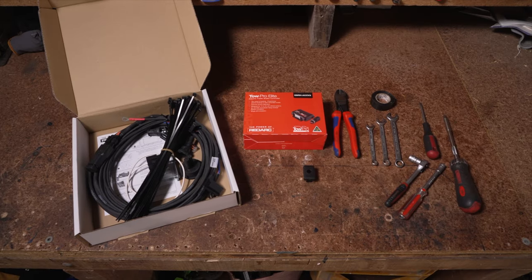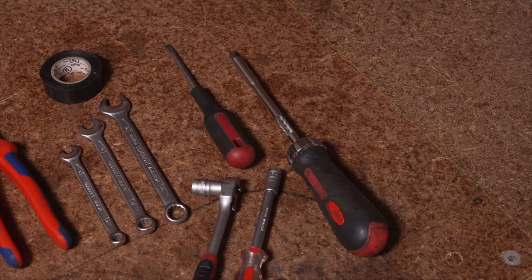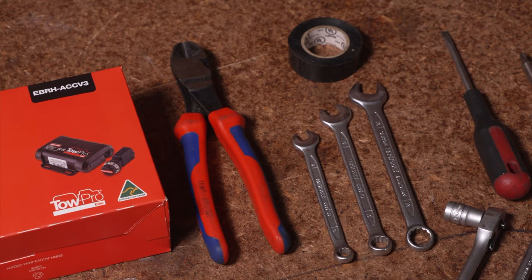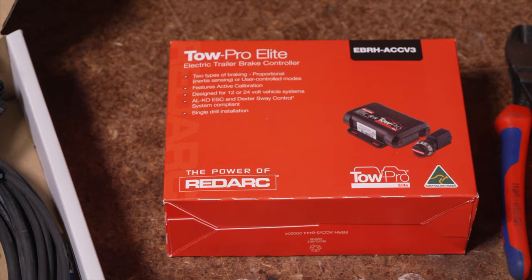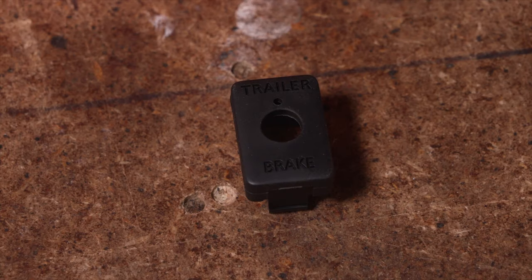For the installation of the TowPro you will need a range of tools including a spanner set, socket set, screwdriver set, and side cutters. Along with the TowPro Elite you will need a TowPro wiring kit, electrical tape, and a switch blank if available.